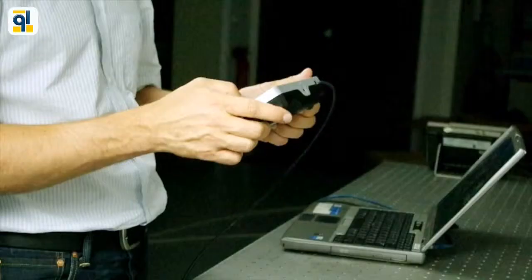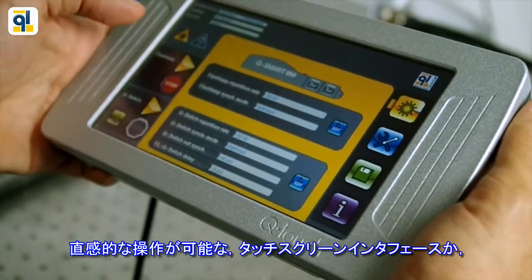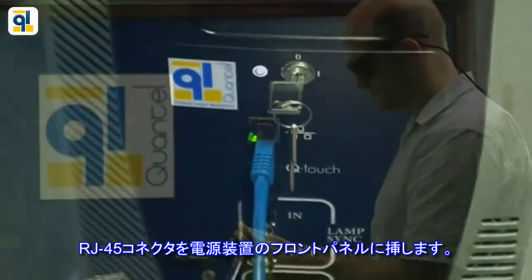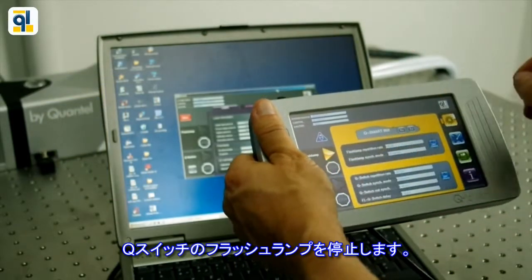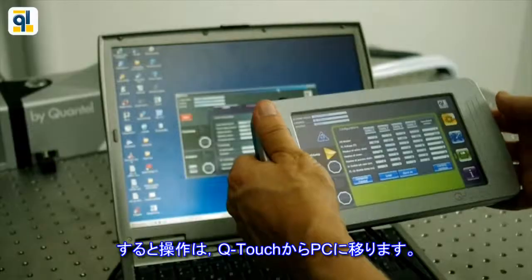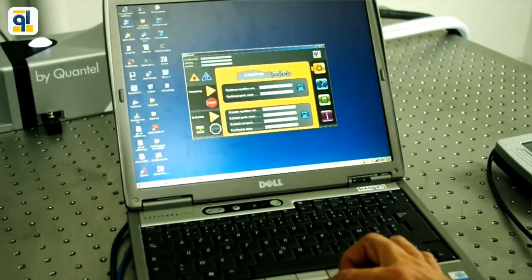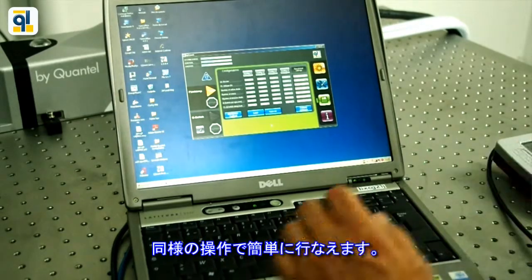Let's focus on laser control. Two ways to control the laser: one is with the Q-Touch and its intuitive touch screen interface, or with the computer and its Windows-based software. It is really simple to switch from the Q-Touch to the computer. Connect the RJ45 to the front panel of the power supply, stop flash lamp and Q-Switch — no need to turn off the power supply — then swap control from the Q-Touch to the computer. The steps to go back to the Q-Touch are the same easy process.